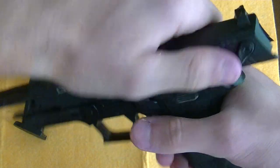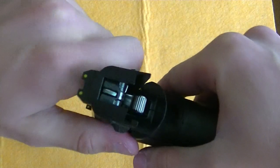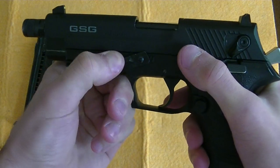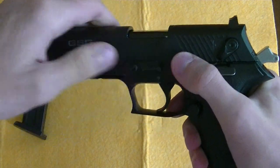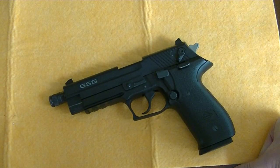Now you won't be able to put the slide back on because of the hammer, so you have to pull the hammer down — or conversely just push down on the slide. Rotate the disassembly lever once again, cock the hammer, insert the magazine, and it is now assembled.